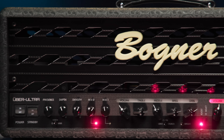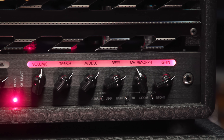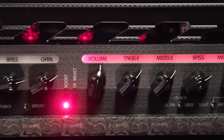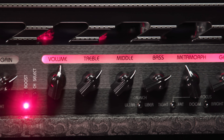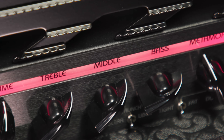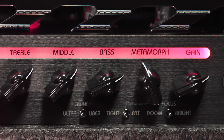Going from right to left, we have the following: the input jack, then six controls and three switches for the amp's second channel — the higher gain one of the two. Five of the six control knobs are the usual suspects, namely gain, bass, middle, treble, and volume for the channel. The other control is labeled Metamorph and works in conjunction with the Tight/Fat switch just below it and to its left.